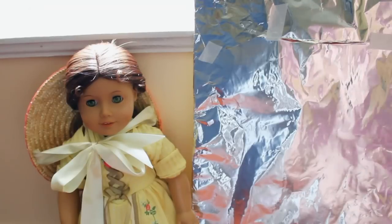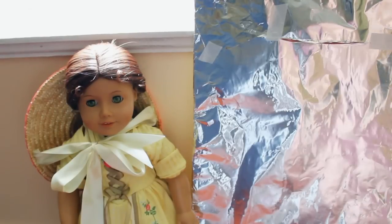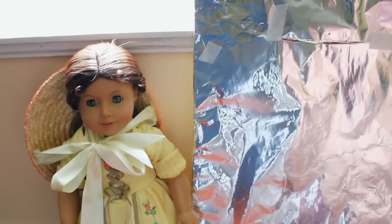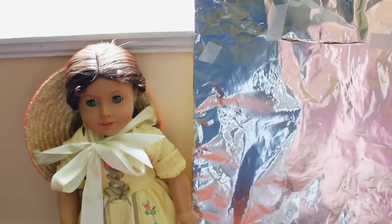First I'm going to show you how to make it and then I'm going to show you how to use it. And at the end of this video I'll have a slideshow of pictures that I took with this reflector so that you can see the great quality.